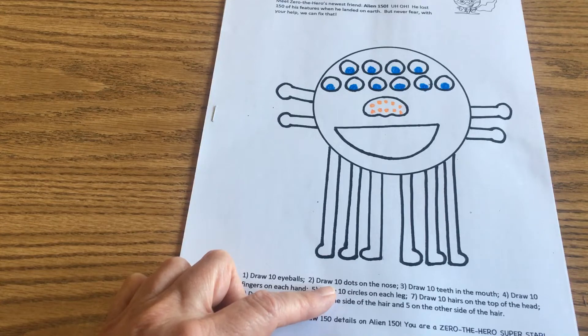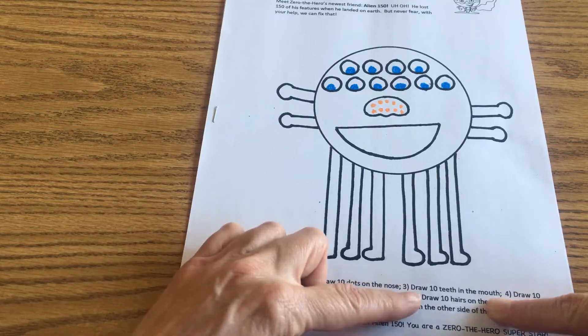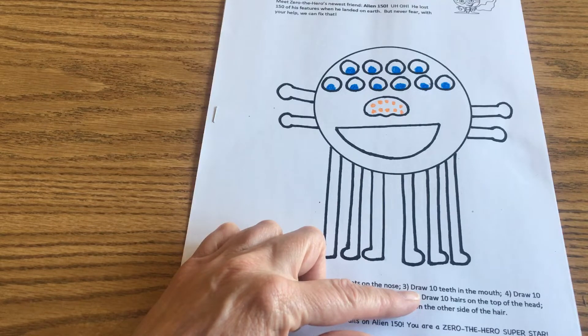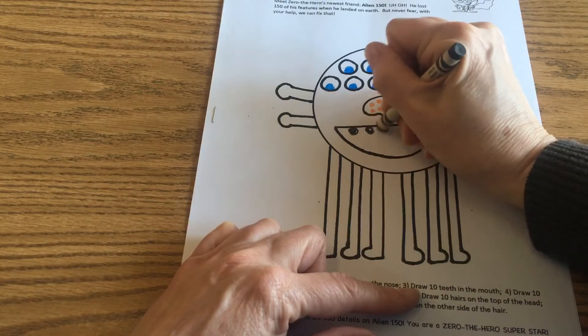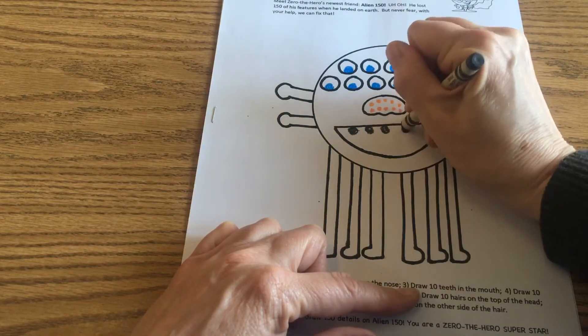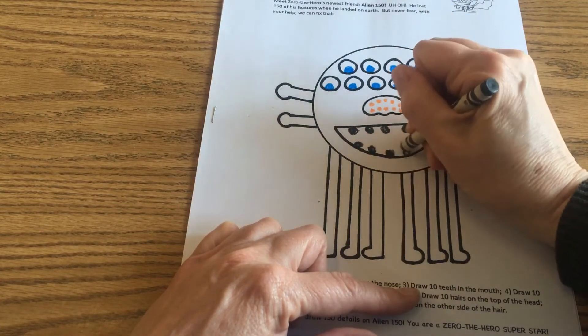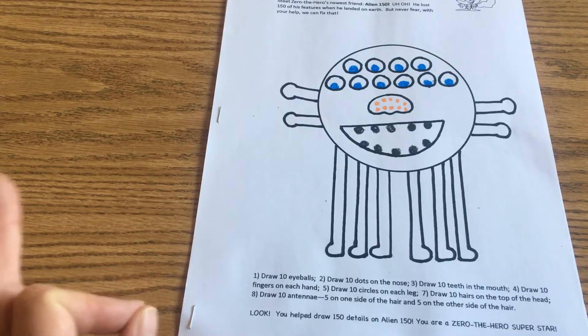It says number three: draw ten teeth in the mouth. Think about what kind of teeth you want to give him — you don't have to do what I do. Think of it like a jack-o'-lantern. Do you want to give rectangle teeth, square teeth? Do you want to give triangle teeth like a vampire bat has? You decide. I'm going to go ahead and do mine. One, two, three, four, five — remember, you have to do ten — six, seven, eight, nine, ten. Now he has ten teeth. Ten, twenty, thirty. It's so much easier counting by tens, don't you agree?